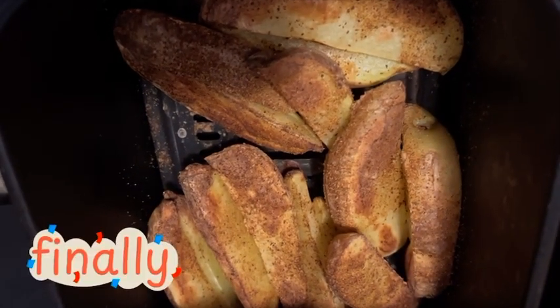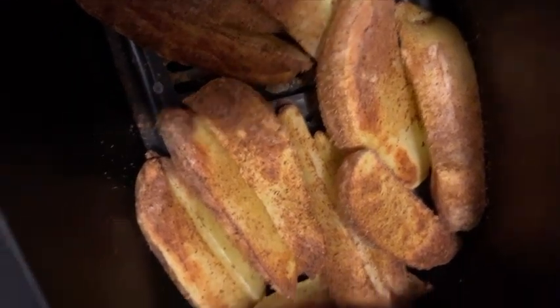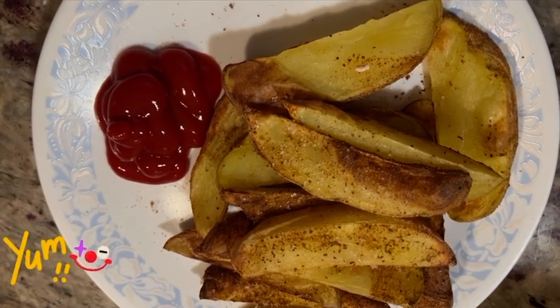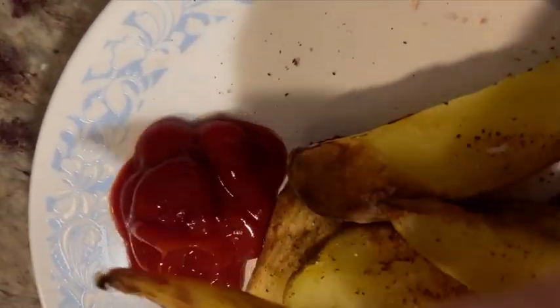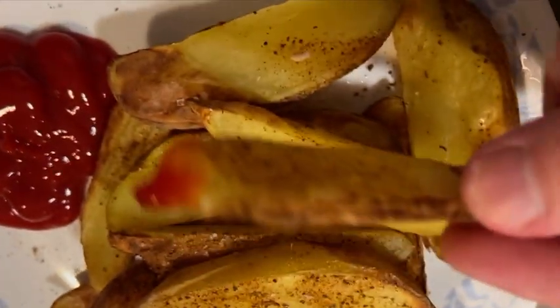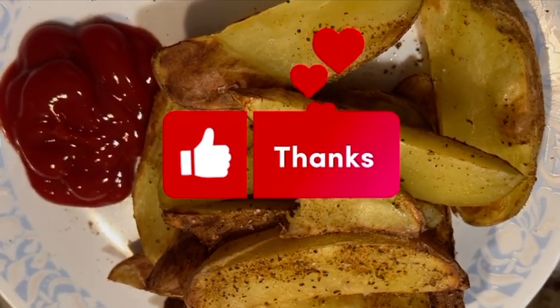Here they are once they're out of the oven — you can see there's slight blistering on the skin, which indicates they are well prepared. I added a little salt to them and ketchup. Let's give them a try. Tastes awesome! That's my speedy greens secret fry recipe. I hope you enjoyed — have a great day!